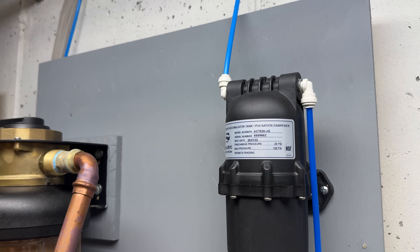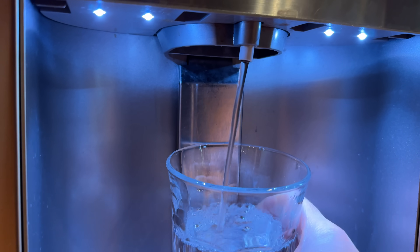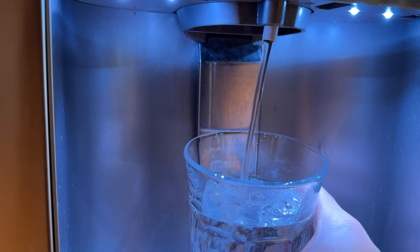Once I connected the pump, I noticed the water started to flutter — that's common when using an electric water pump. The solution is a device called an accumulator tank, which is only about $27. It creates a little buffer so that when water goes through it, it comes out completely smooth and highly pressurized, which is what you want to fill up your glass quickly. And the water coming out of your fridge is now much better filtered, removing things like PFAS and other contaminants. If you've got more than one fridge or a dedicated ice maker, you can tie all of those into one filter system.